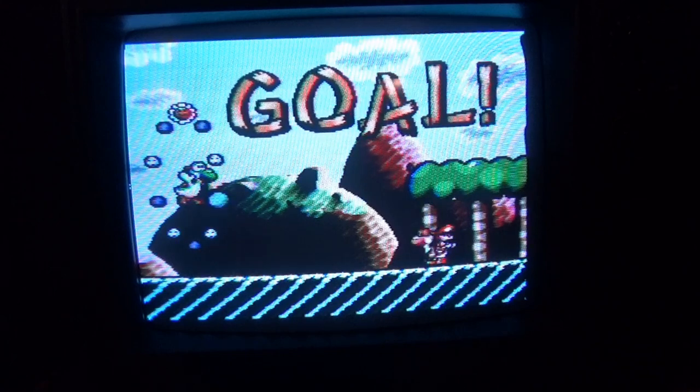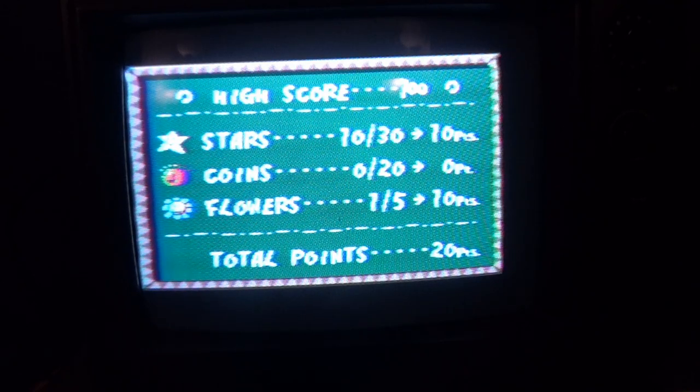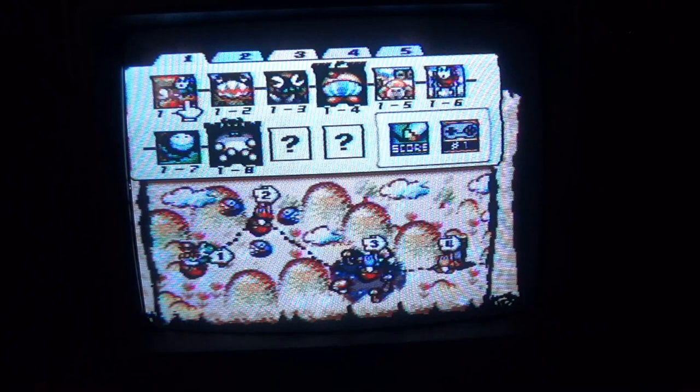I went through the level way too fast without getting anything. This is the game I had to beat in one sitting, because the rental I borrowed back in the day had a dead save battery. Here's something else I don't miss: back in the day, you're trying to stay up late and play video games, your parents think you're asleep. On one of these old TVs, if you weren't careful — you'd get a big loud noise. That's how you'd turn the TV off. Usually the TV would be louder than everything else.